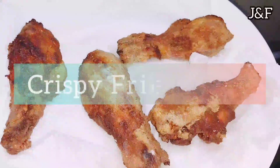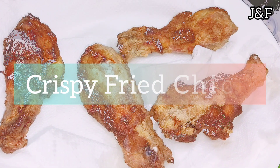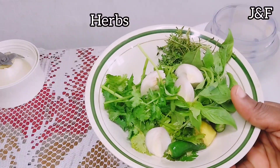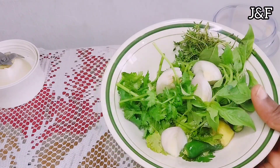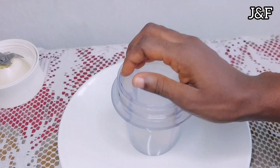Hello my friends, welcome back to my channel. Today we're going to make some flavorful crispy fried chicken. Here are my herbs — it's basically a green seasoning. I'm going to start by adding a small onion to my grinder.